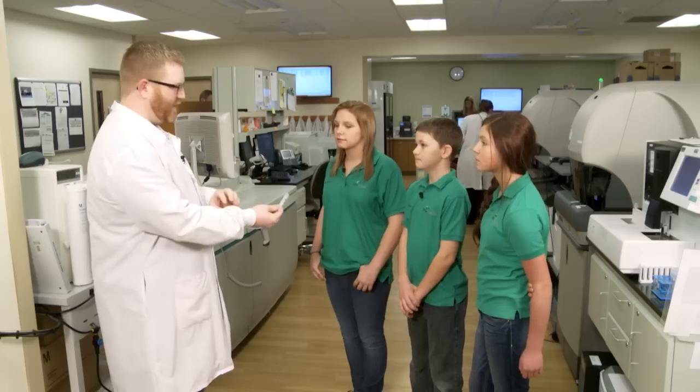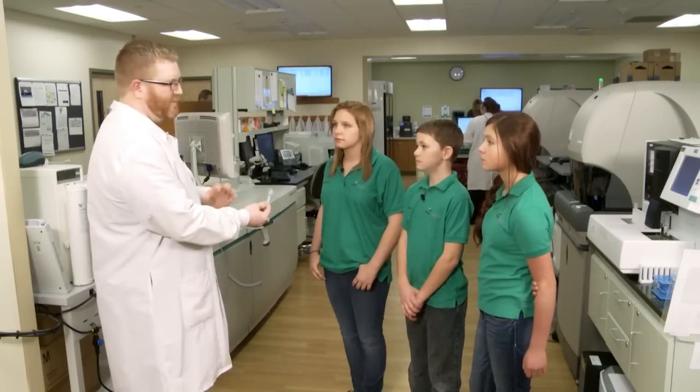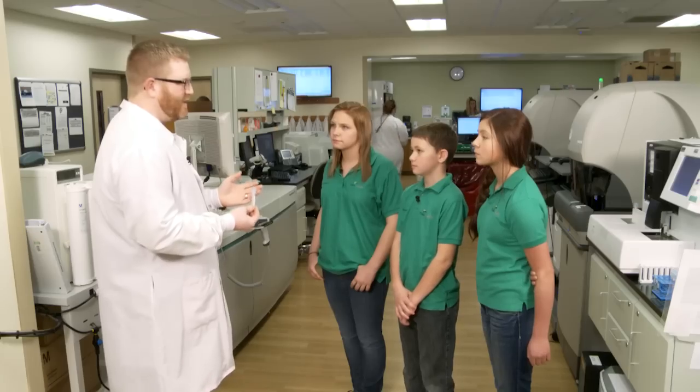Does it just keep coming out and coming out? No — it stops. It scabs. Exactly. So we can tell if your blood is going to stop flowing and form a scab. If this is abnormal, you might have a bleeding condition and the doctor would have to treat that.